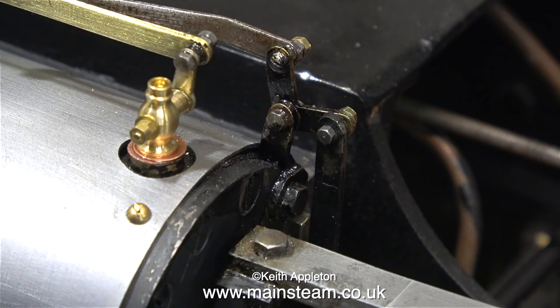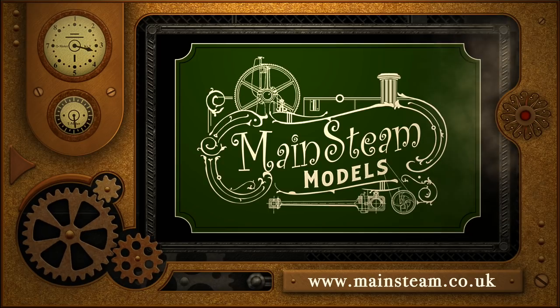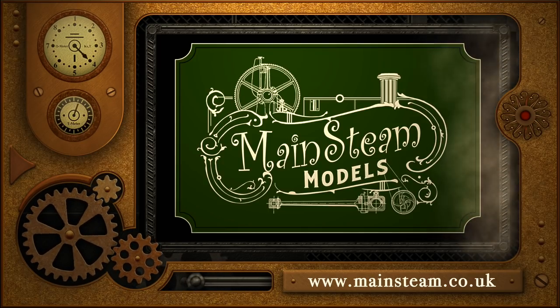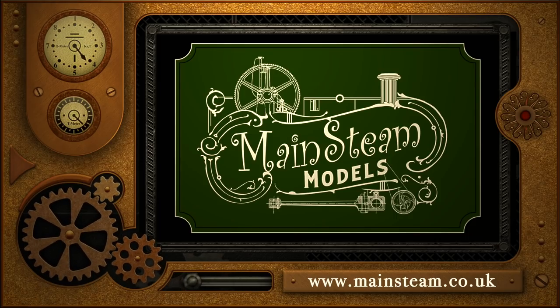And as always, thanks for watching and I hope you found it useful. Please take the time to visit my Mainsteam Models website. Click on the section that says Video Playlists and by doing that you will find it very easy to find other videos that you may like to watch.